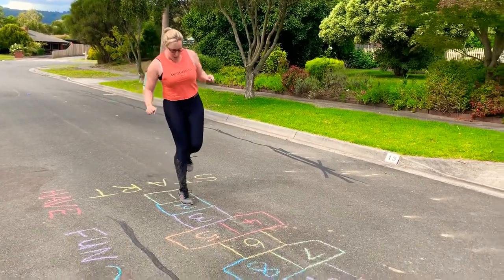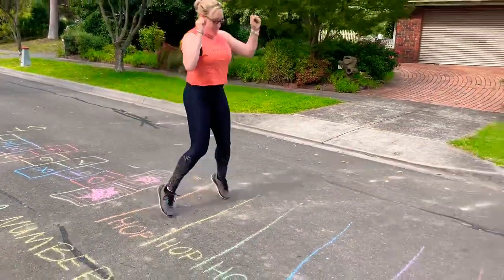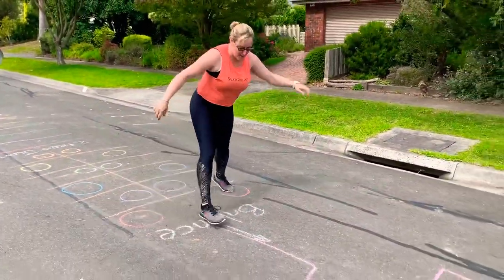Start with a hopscotch. One, two, three, five, six, eight, nine, ten. Two feet hop. Two feet jump in and out. Oh my gosh, this is harder than it looks. Balance.